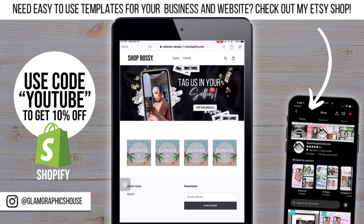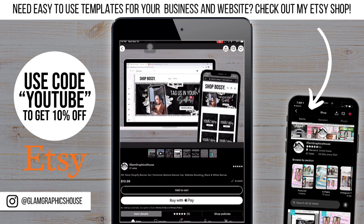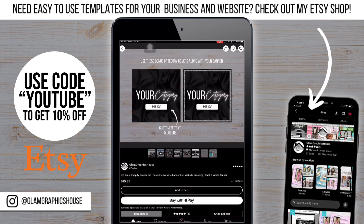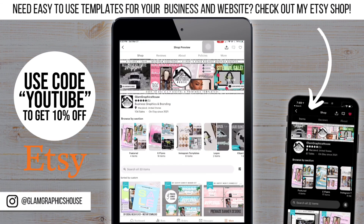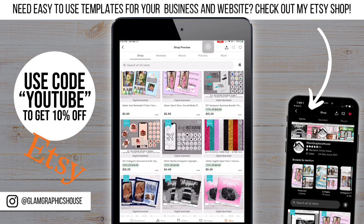Check out my Etsy shop where I sell pre-made templates that are easy to use. These banners are available there as a set. That's the end of the video — thanks for watching. Don't forget to like, comment, and subscribe. If you have any video ideas, put them in the comments below. Bye!